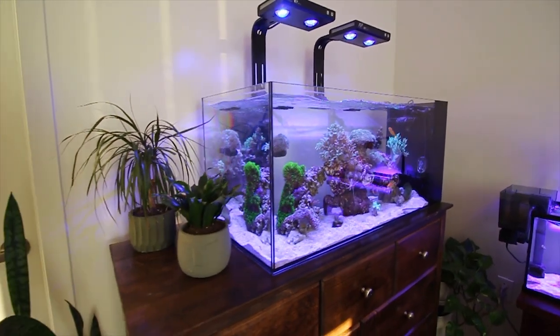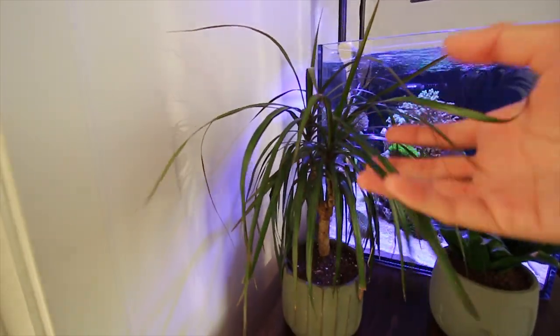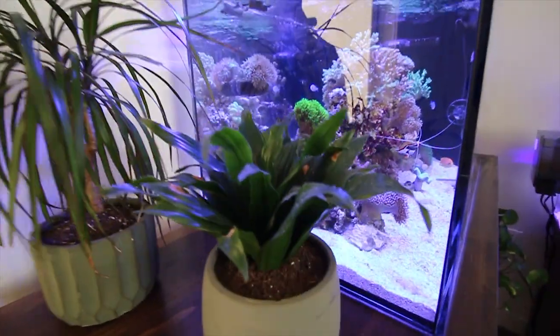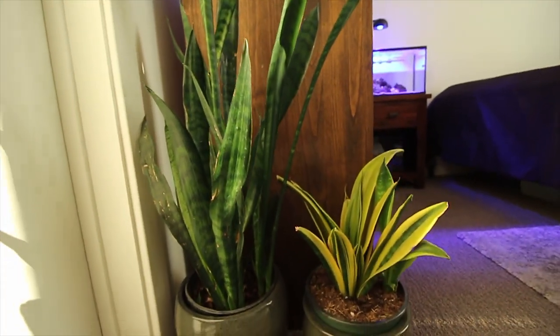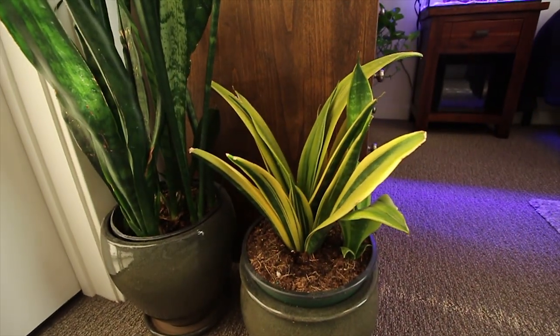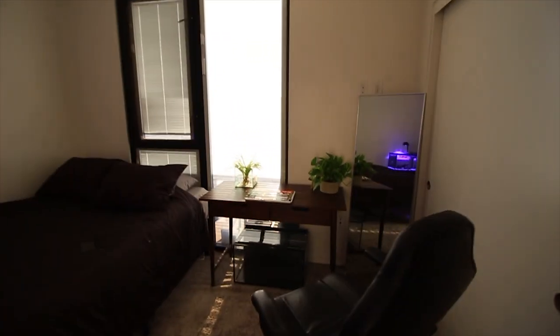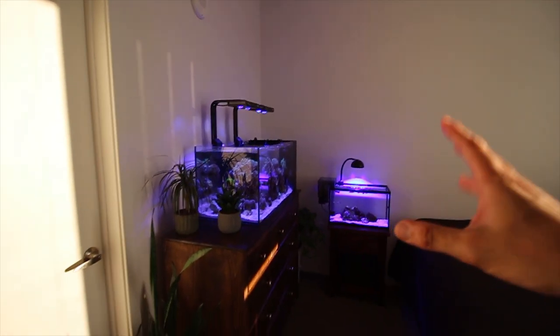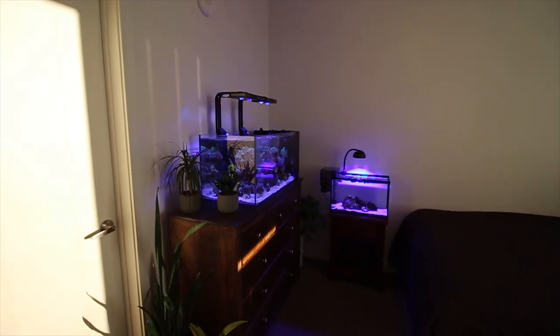Right over to the left, we just have some more houseplants — I actually don't know the names of these. This one I really like because it kind of looks like a mini palm tree. Then we've got two more spider plants on the bottom — a really tall one on the left, and I really like the color of the one on the right. And that's pretty much it for the room tour. It's not a big room, but I do my best to keep it clean, adding plants and fish tanks to liven it up — a little contrast between the saltwater and the greenery.